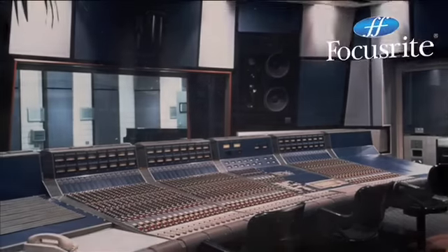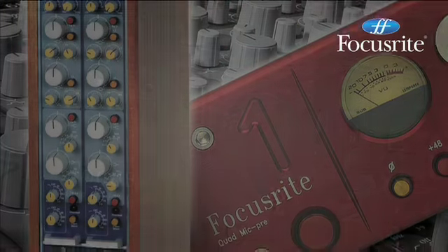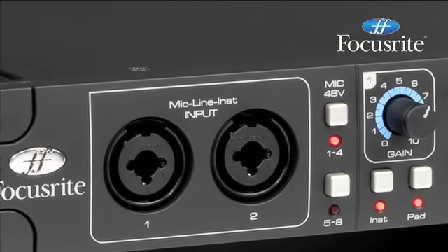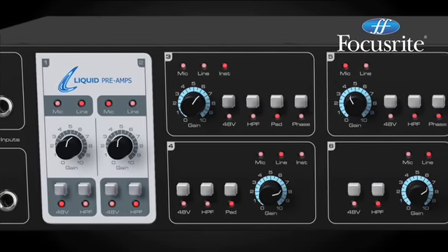Mic Pre Excellence. Need an interface? Choose the Pres the Pros use. Focusrite. No gimmicks. Just 25 years of Mic Pre excellence.